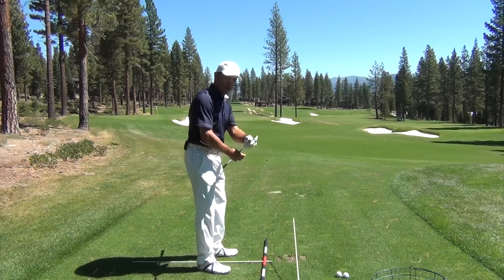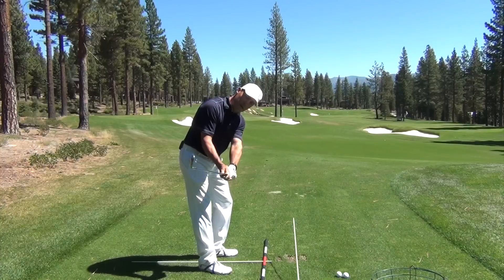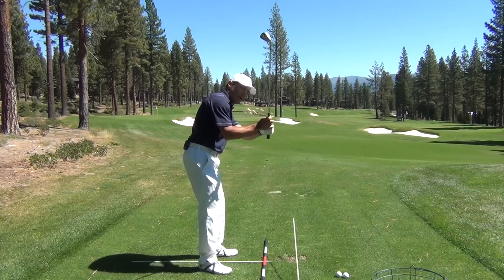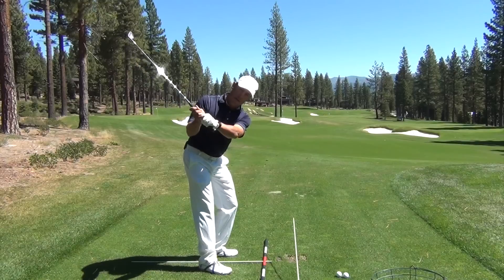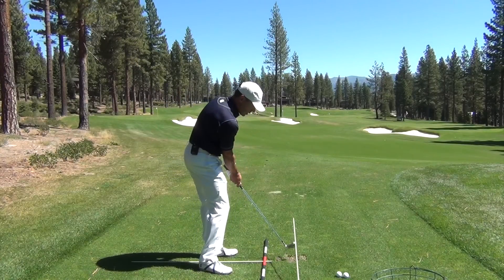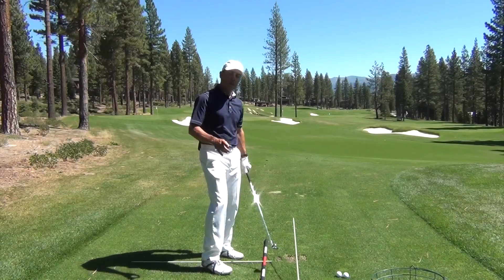There's a nice little strike where my club traveled more down from the top instead of around from the top. Because if it travels too much around, the down happens later. I'd rather have the down happen sooner, and then as my body starts to engage and help me square the face, the around portion happens later.